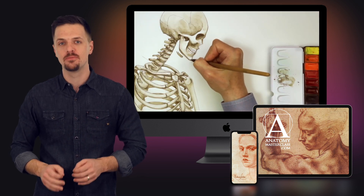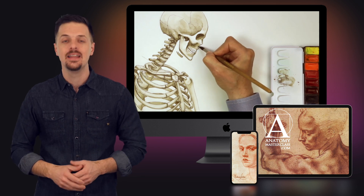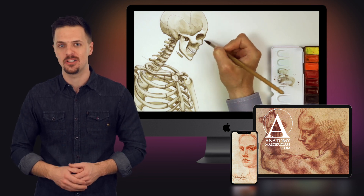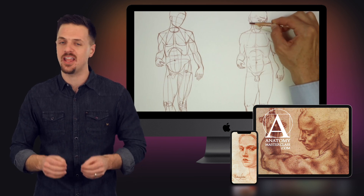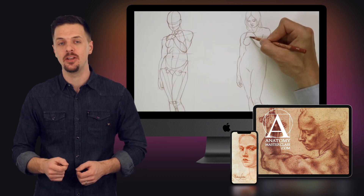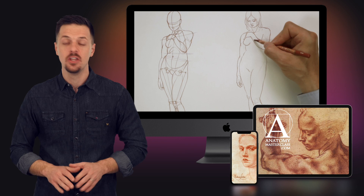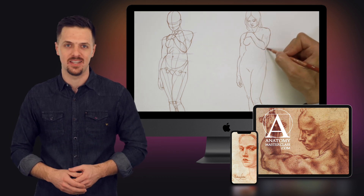You'll only learn those bones and muscles that influence the shape and construction of the body and are essential for figurative art. You also don't have to memorize all the proportions and anatomical elements the first time you see them. The information will be repeated over multiple videos, so you'll get all you need to know with no extra work on your end.